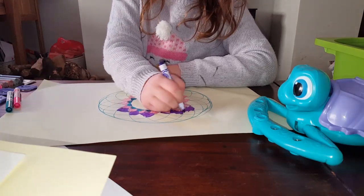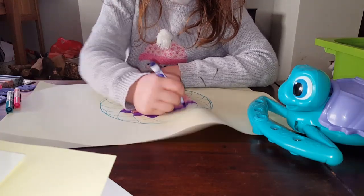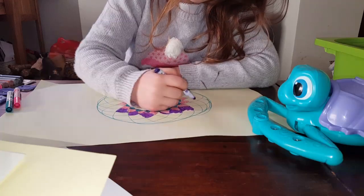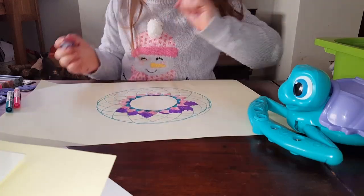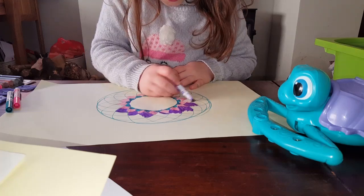And if you don't want to do repeating patterns, do whatever you want. You don't need to copy anyone. Just to remind you again.